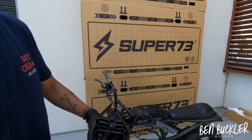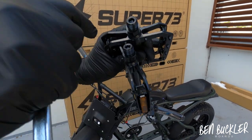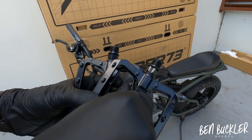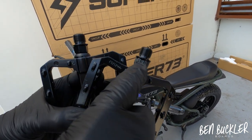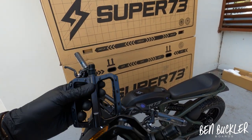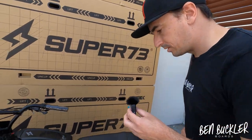The pedals are directional — there's a small 'L' and small 'R' marked on them, though it's tiny. A handy trick: the bolts are different — the one with lines is for the left-hand side of the bike, and the smooth one is for the right-hand side.